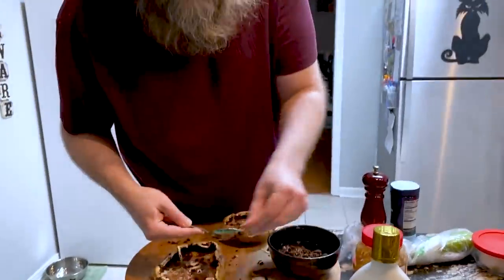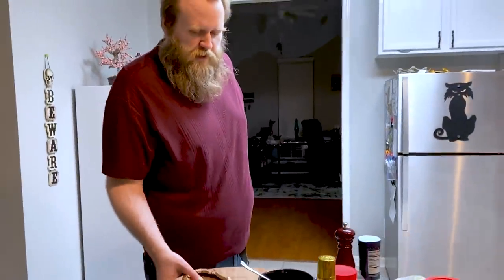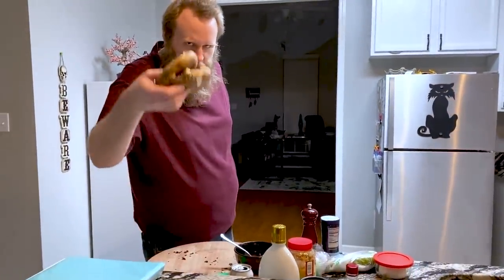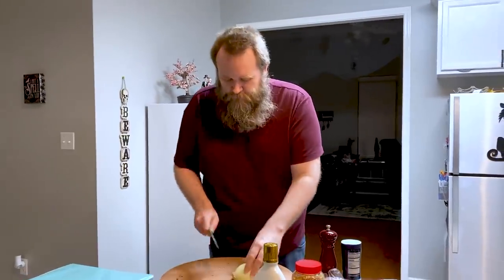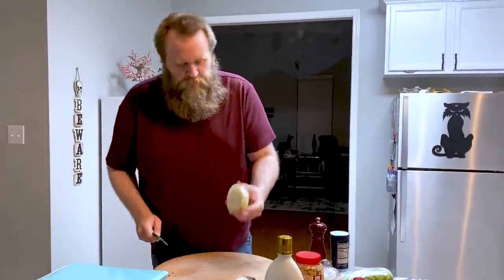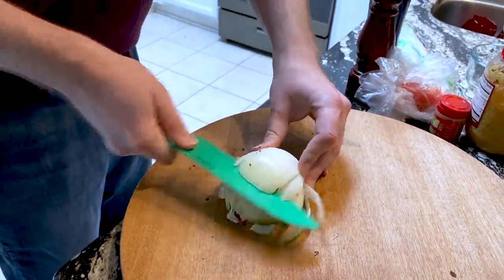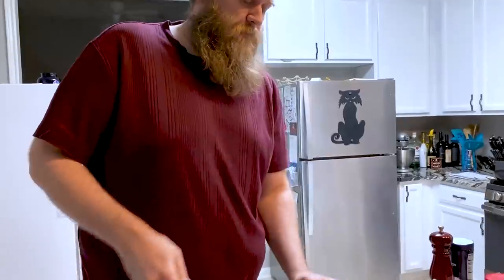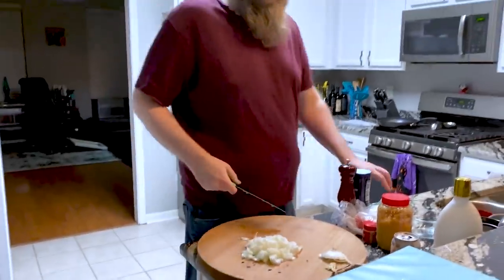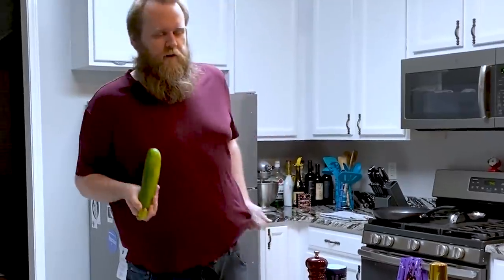Set these aside. Two things I hate more in life than chopping an onion, but it has to be done. There's a pile of onions right there. What's next? Gotta cube this thing.